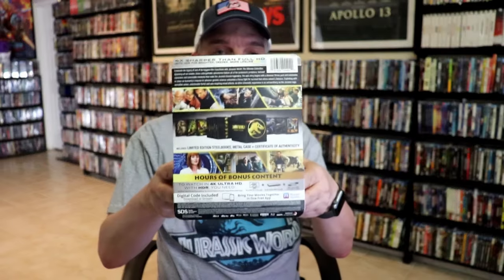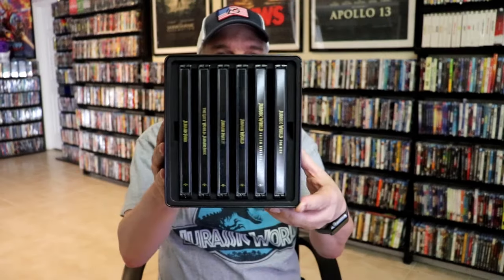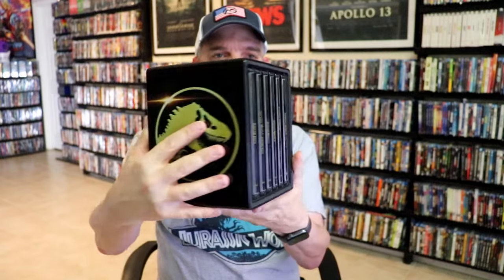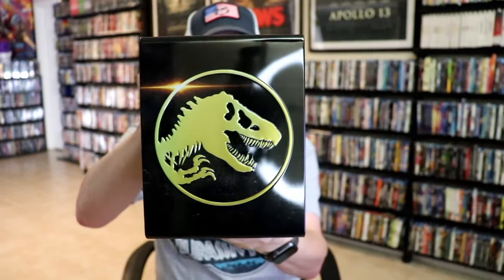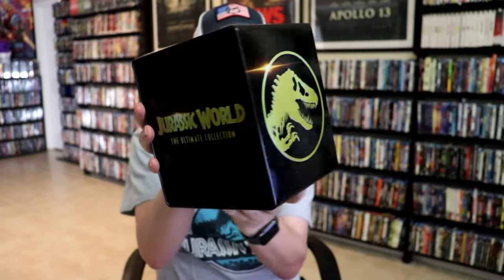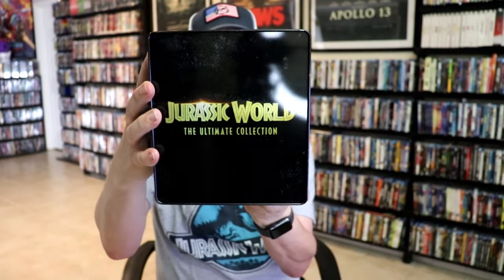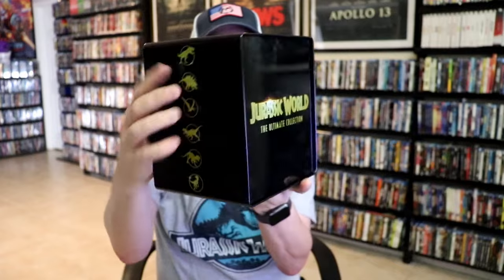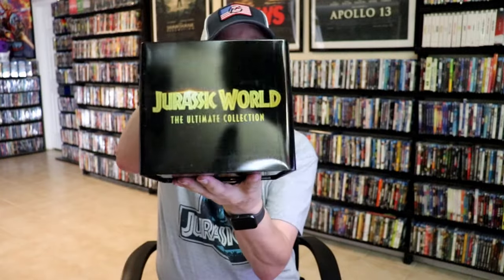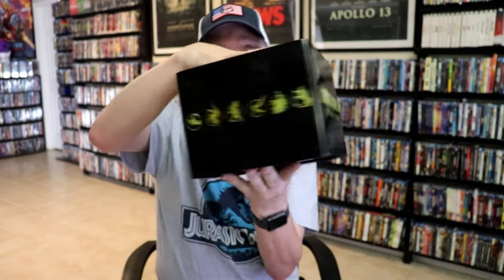Okay, got the wrapper off. I've removed the J card — we'll set it aside. So what we have is this really glossy container that houses all the Steelbooks. It is an embossed container, so all of this right here is embossed, which is nice. Here's the back and the other side — no embossing on this. Then the top, and nothing on the bottom.